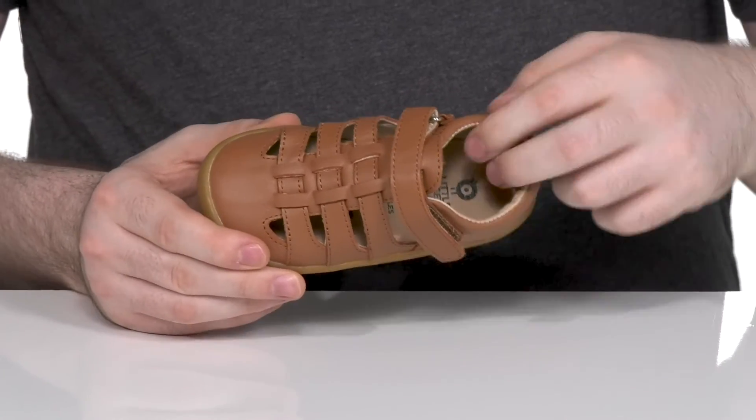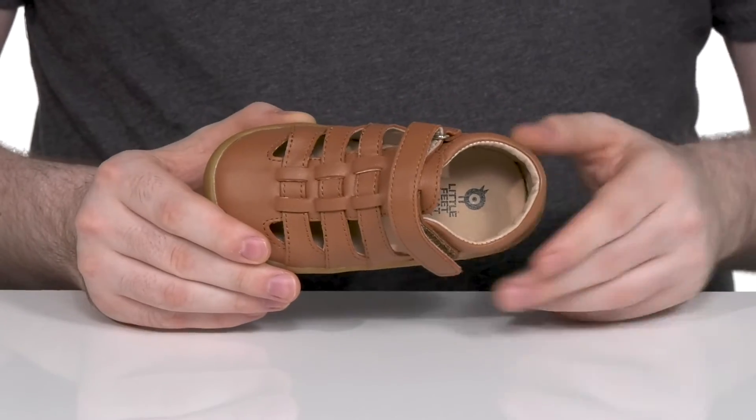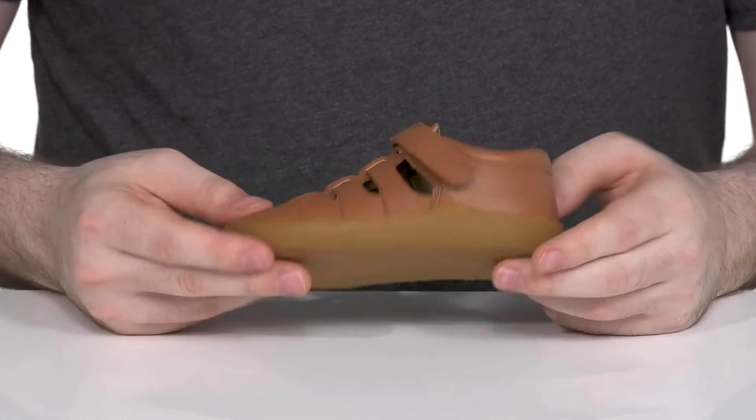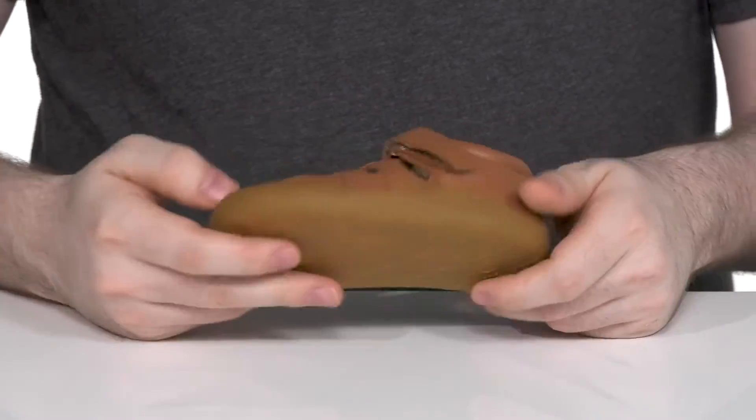The inner lining is textile and leather, keeping it breathable and cool throughout, with some foam for extra cushioning. It has a foam footbed underneath adding more comfort. The outsole is made with a grippy synthetic and it also uses plenty of flex for an adaptive fit.